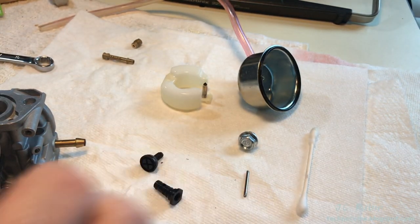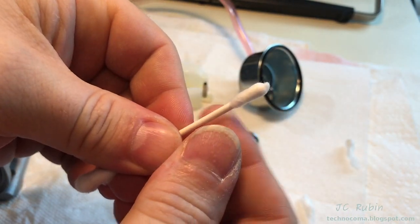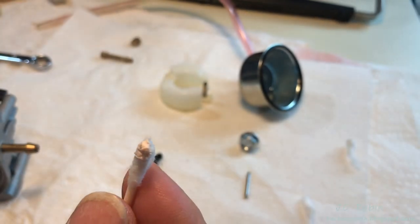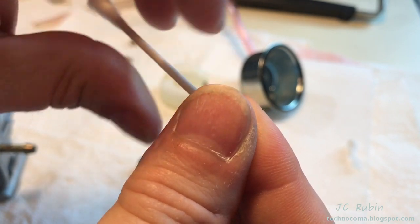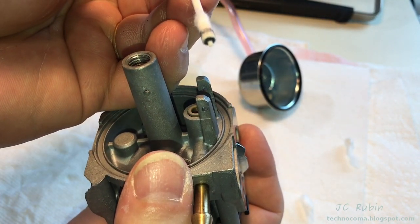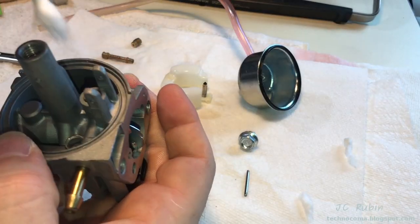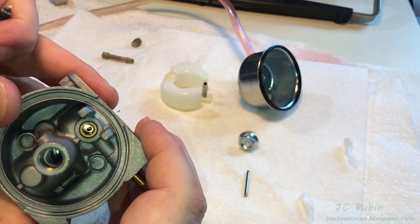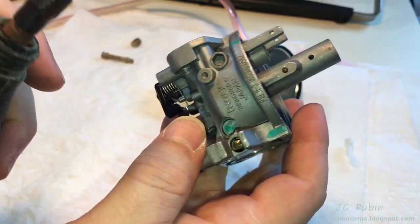One thing I like to do is take a Q-tip, remove just a little bit of the cotton, and re-roll it. I put a very small amount of metal polish on the Q-tip, work it in with my fingers, and then use it to polish the needle seat and surrounding areas to remove any contaminants. This is then followed up with a clean Q-tip. You can see everything shines like brand new, making for a good seal. I run this outside to hit it with carb cleaner and air to ensure all the polish is removed.